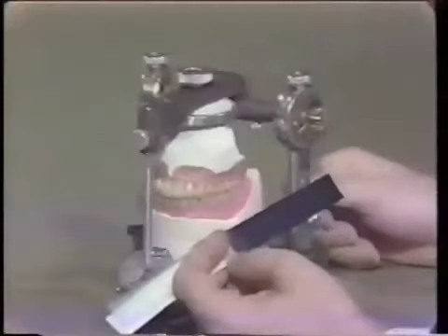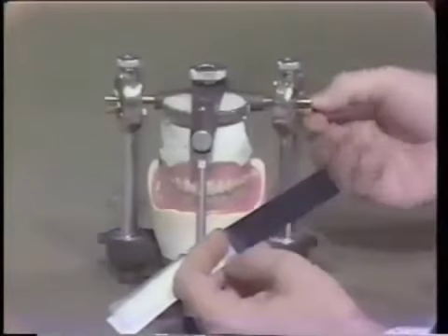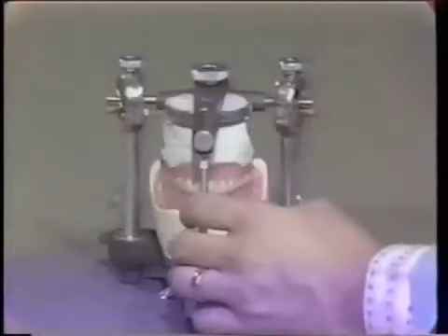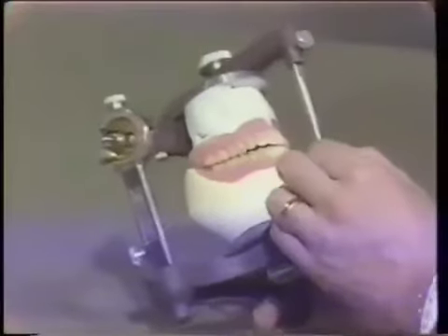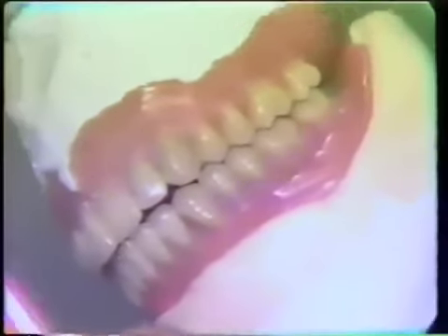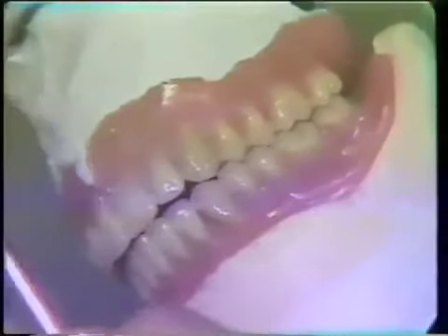As we discussed in lecture, the first thing we do is loosen up the articulator so it can go into the excursions, and move the articulator back and forth to see if we have any tooth that interferes in all positions — working, balancing, and protrusive. If this happens, the tooth has probably moved during processing and we will have to adjust the cusp tip. But when we adjust the teeth in centric occlusion, we do not grind cusp tips.